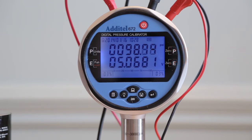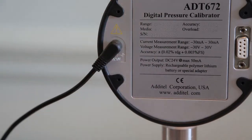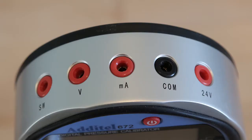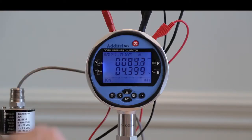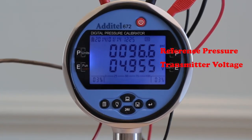All calibrators include a rechargeable battery or can be powered by the included AC adapter. For transmitter testing, the 672 can provide 24-volt loop power and can measure the milliamp or voltage output. An internal 250-ohm resistor is included for connecting to transmitters with HART protocol so that the calibrated parameter can be measured.